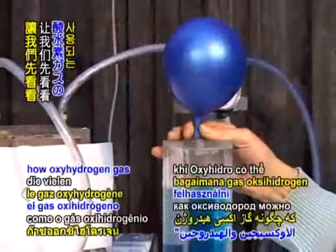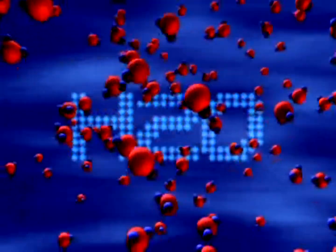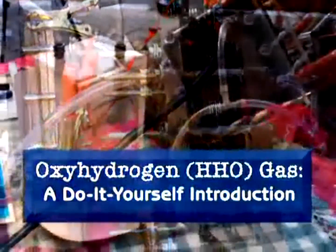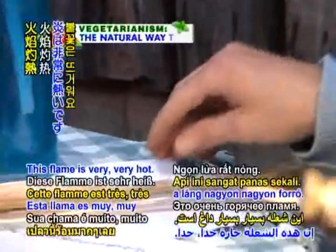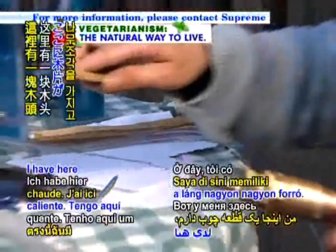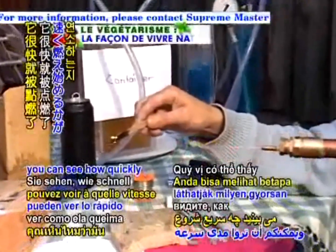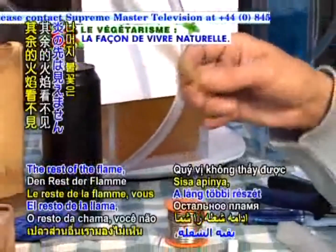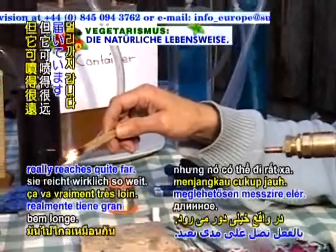Let's first look at how oxyhydrogen gas can be used in various settings. Now let's have a look at what we can do with this gas. This flame is very, very hot. I have here a piece of wood — you can see how quickly it starts to burn. The rest of the flame you can't see, but it really reaches quite far.